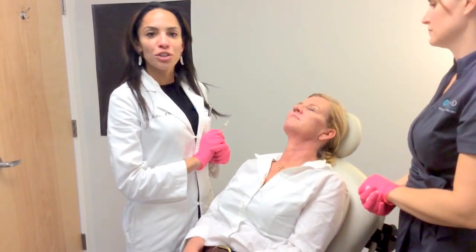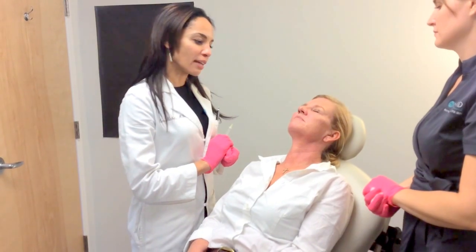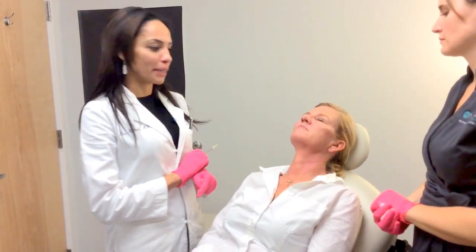Trisha's doing wonderfully so far and we're coming towards the end. Now we're going to address the area around the mouth, including, of course, some of the lip lines and some of the downturn of the lip, which is very common.